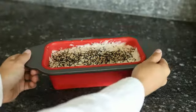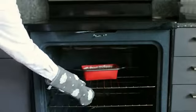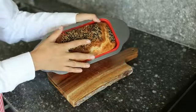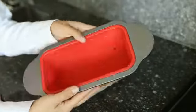The brand behind this exceptional product is Lodge, a name synonymous with durability and reliability in the cookware industry. With over a century of experience, Lodge has consistently delivered top-notch kitchenware that stands the test of time, and the cast iron loaf pan is no exception.